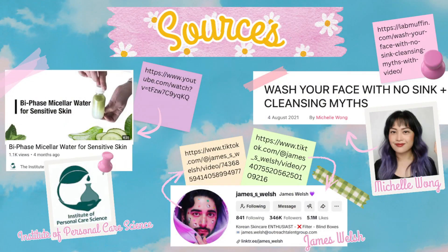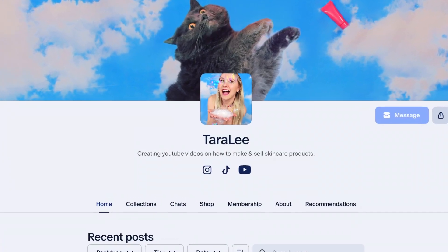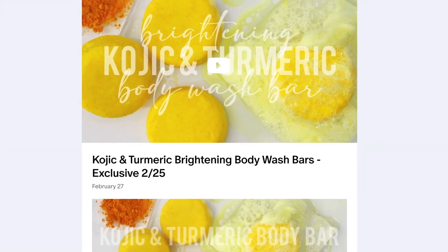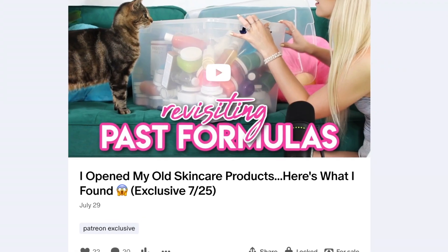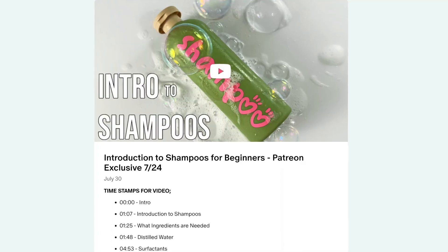Hope you guys enjoyed the video! Don't forget to check out my Patreon where I post two exclusive videos every single month — there's a ton of content to binge for only $5 a month. If you don't have access to Patreon in your country, you can sign up as a YouTube member instead.